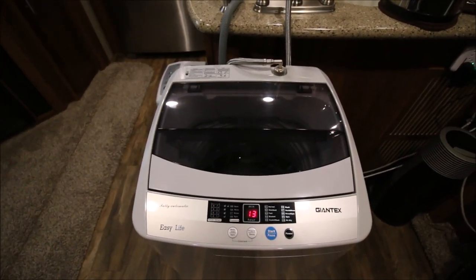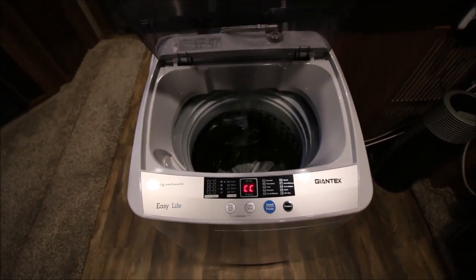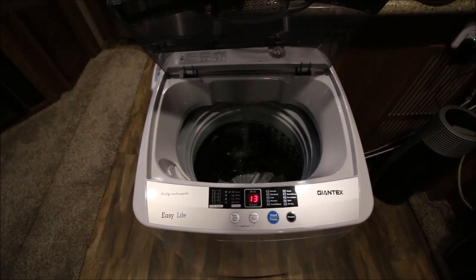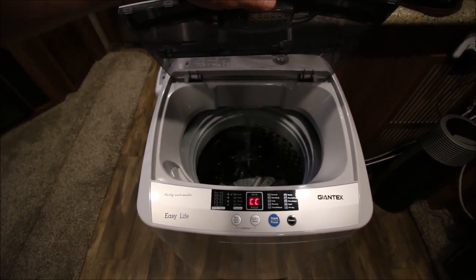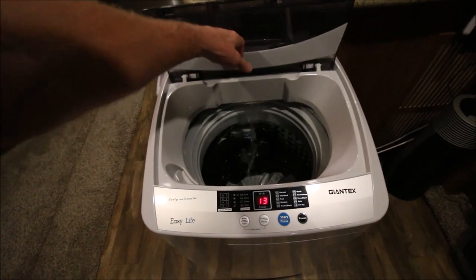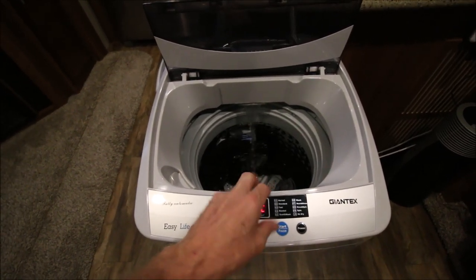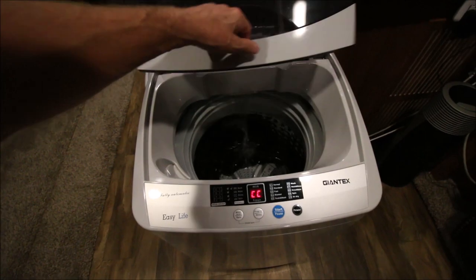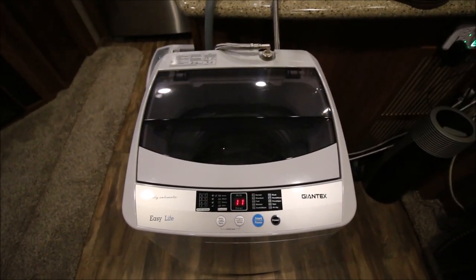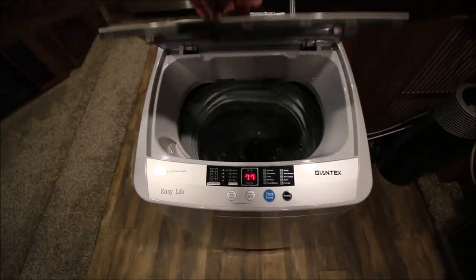We just hit the 43 minute mark and this is the beginning of the second rinse cycle. This washer, at least on mode one which is the normal mode, will rinse your clothes twice. At the 51 minute mark we're agitating the second rinse.